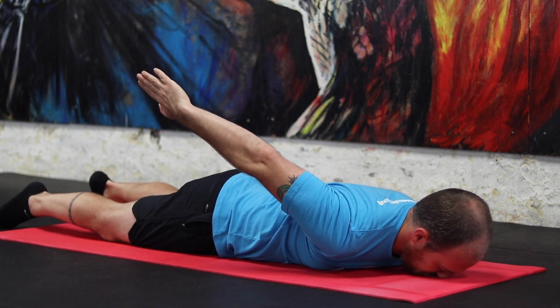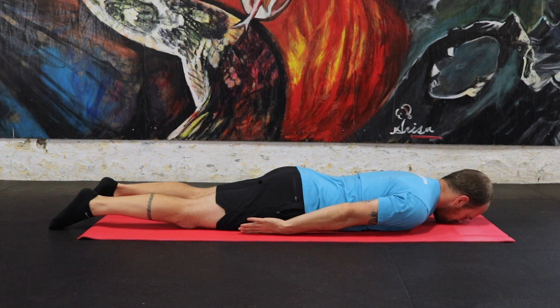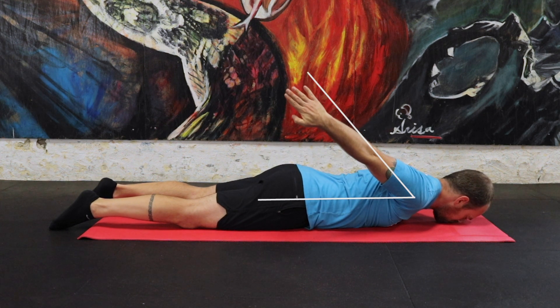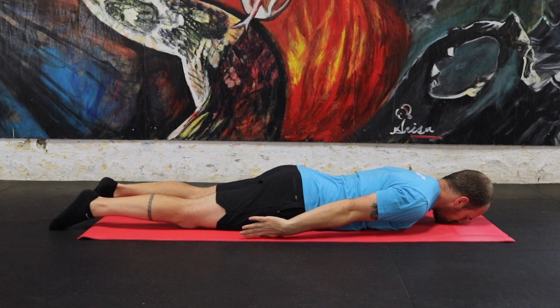We are looking for you to be able to get 50 degrees of extension in this assessment. 50 degrees can be difficult to measure, so we've provided a visual reference in this video. Just do your best. If you can hit 50 degrees without compensation, then mark pass. If you aren't sure, mark not sure.